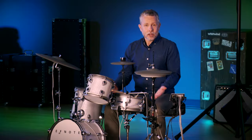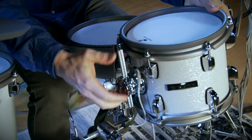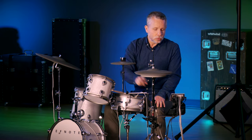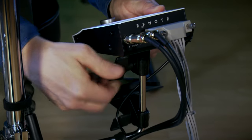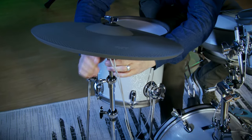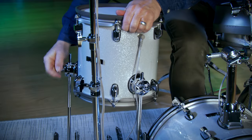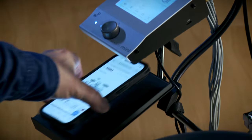For hardware, we have a snare stand that's double braced, a double braced cymbal stand, and a tom stand that mounts to the bass drum. We also have a mount for the splash cymbal, as well as the module that will mount to the hi-hat stand of your choice. The hardware included with the kit has a wide range of adjustability — the snare stand, cymbal stand, tom mount, and even the floor tom legs will accommodate a player of any size. Another thoughtful accessory F-Note has included is a smartphone tray that mounts just below the module.